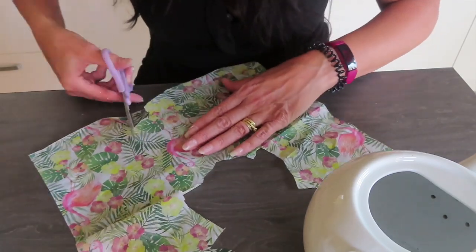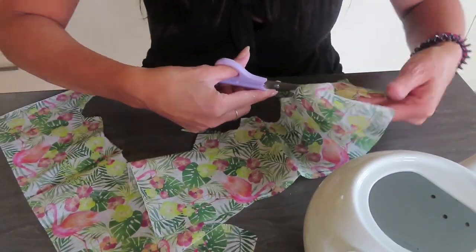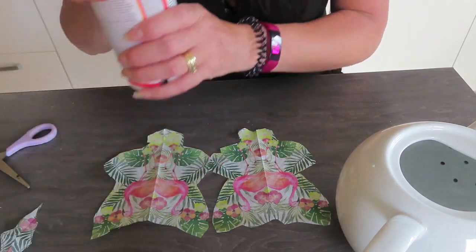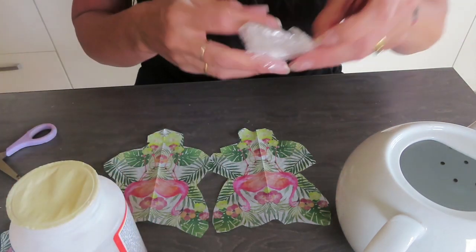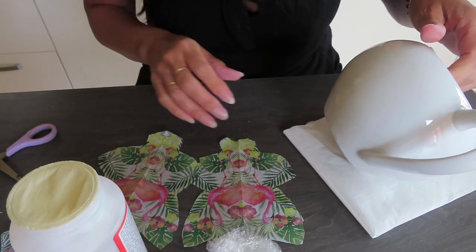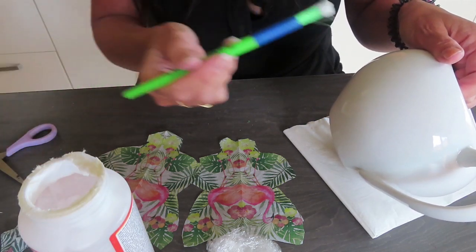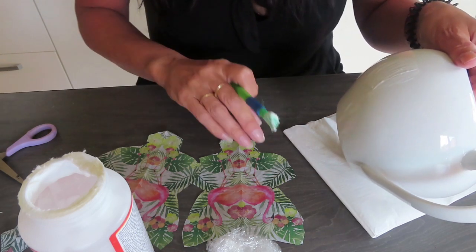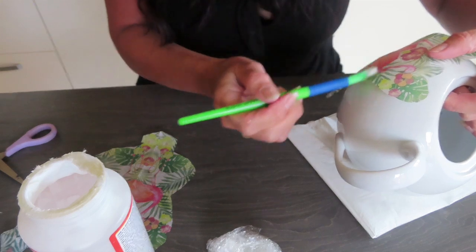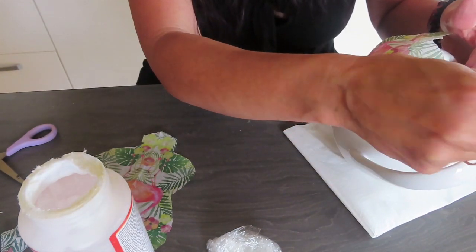So I've got my Mod Podge here, and I've also got some cling film to help me get the edges out. I'm going to use the discarded napkin layer just to give me a bit of support, get my brush, and start by popping a little bit of Mod Podge on. Then I'm just going to place my first piece on, making sure I get the flamingos just where I need them — and I have. All I'm going to do is gently brush the Mod Podge away from the center.